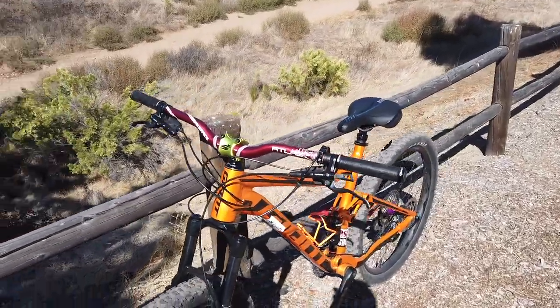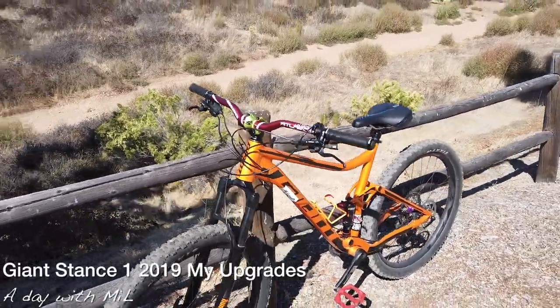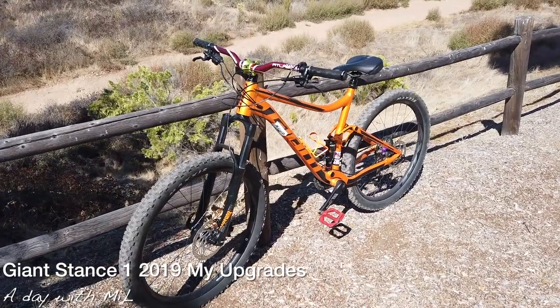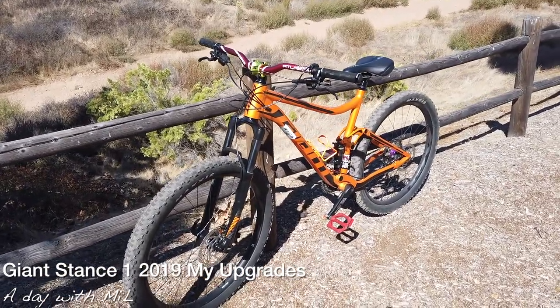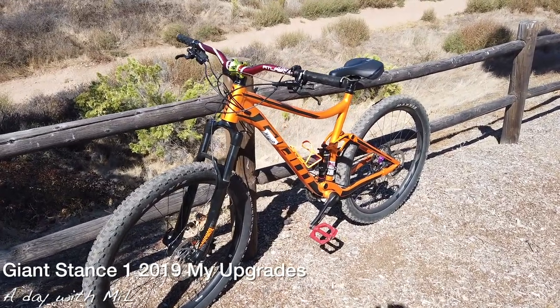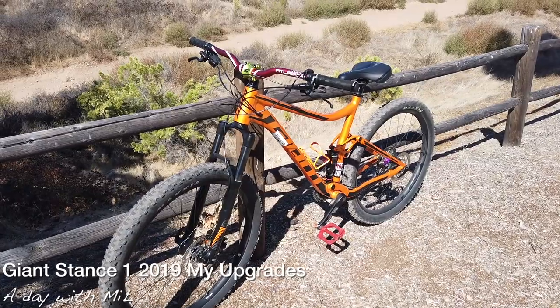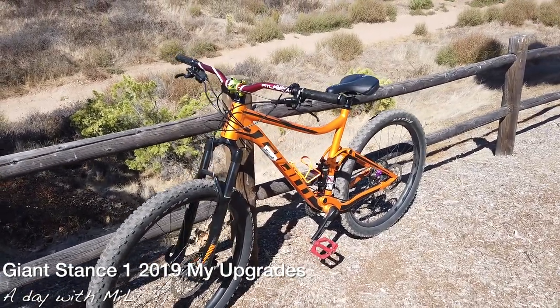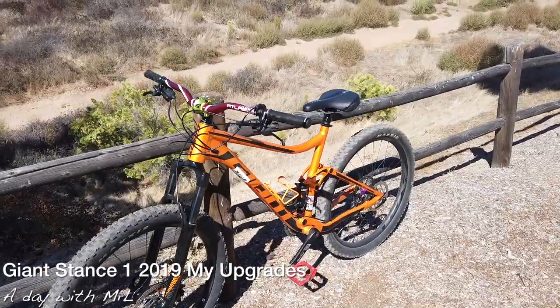Hey guys, this is Mil. Today I'm gonna show you my Stance One — this is my fully modded Stance One. I did the modifications on the bike while I rode it, so I just did changes that apply to me. Everybody's different, so to each his own.